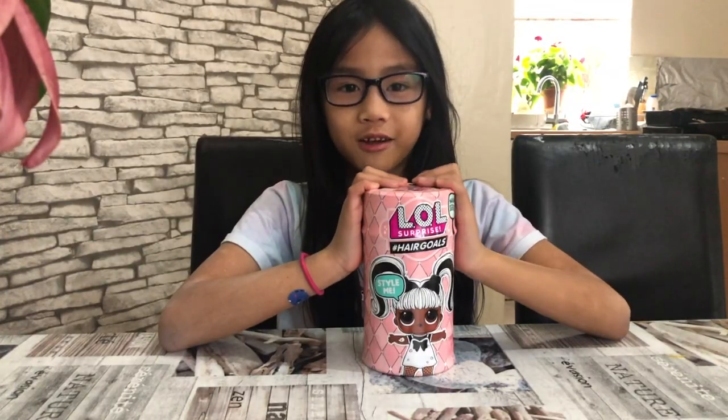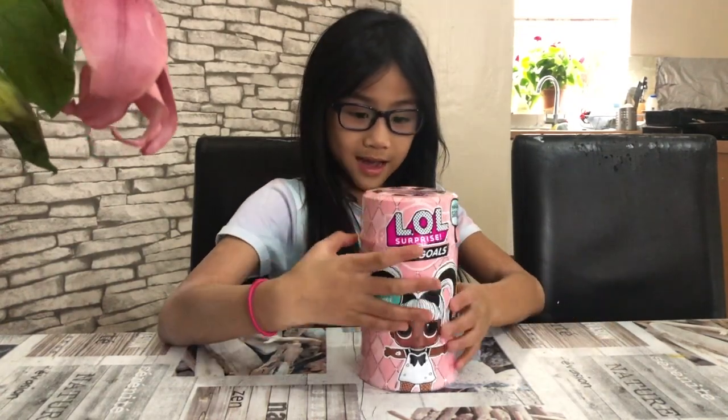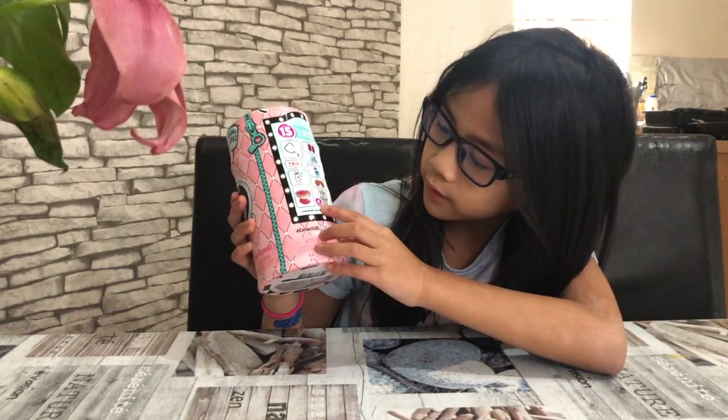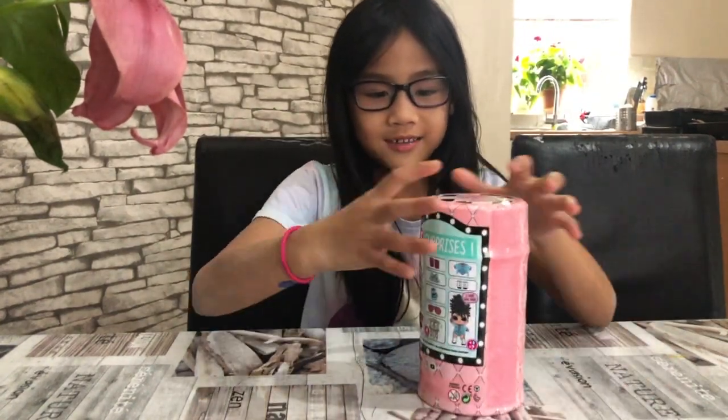It's all hair goals and I am really excited to open this. At the back it says 15 surprises, and in the corner over here it says four surprises. So let's get unboxing!